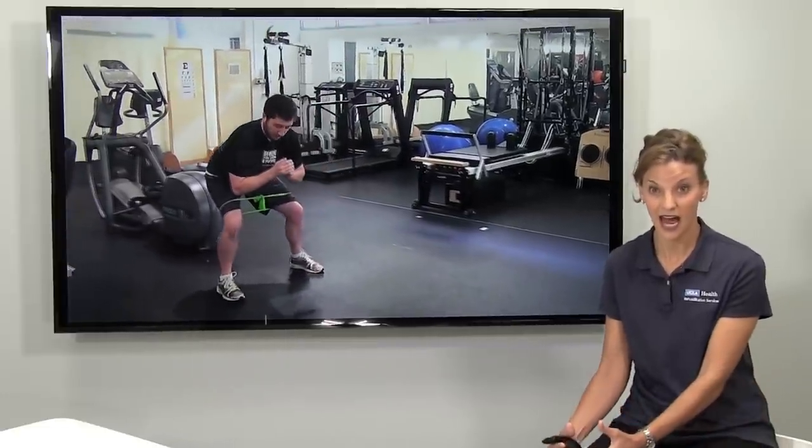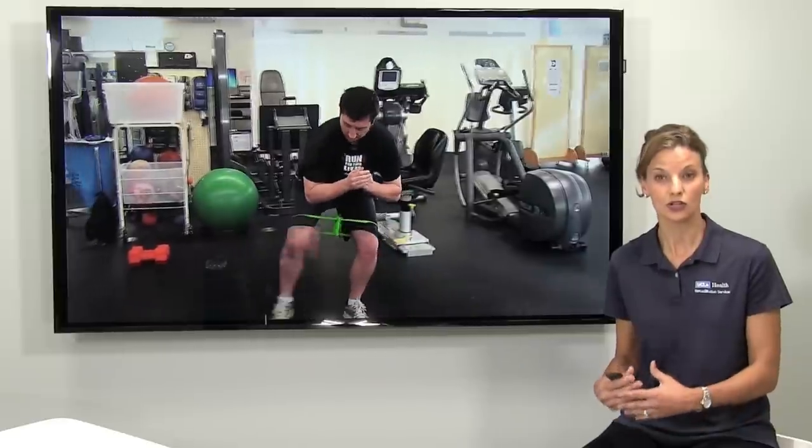You're using your hip to stabilize the knee. Remember, the femur comprises half of the knee and half of the hip, so we have to use the hip muscles — the gluteus maximus and gluteus medius — to control what that femur does as the patient learns to cut, land, and plant again.